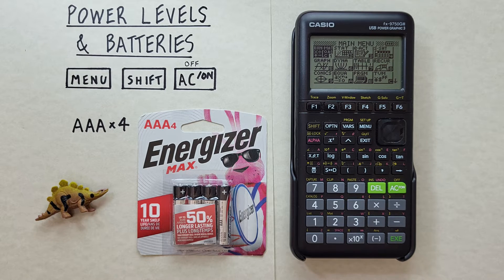First, make sure we have the batteries we need. This calculator takes four AAA batteries, and you can find these pretty much anywhere that sells batteries.